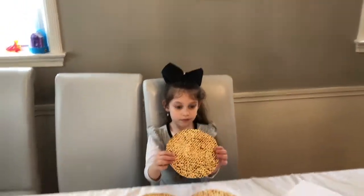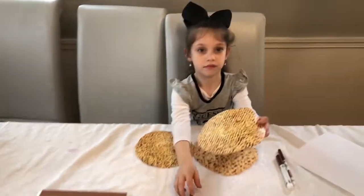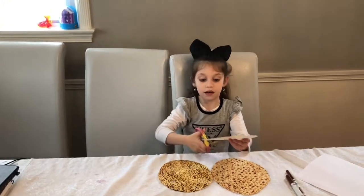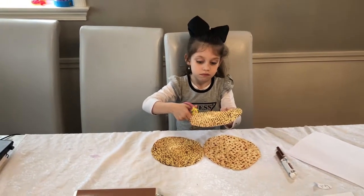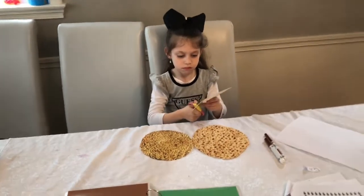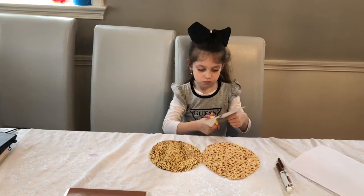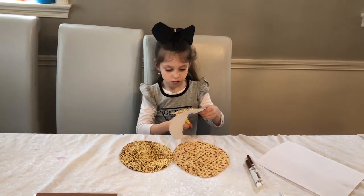They are going to break it in half. For this activity, you can use scissors — like Shira here — and cut the matzah in half. At home, you can get a piece of paper, draw a picture of a matzah — just draw a big circle — and then cut it in half.